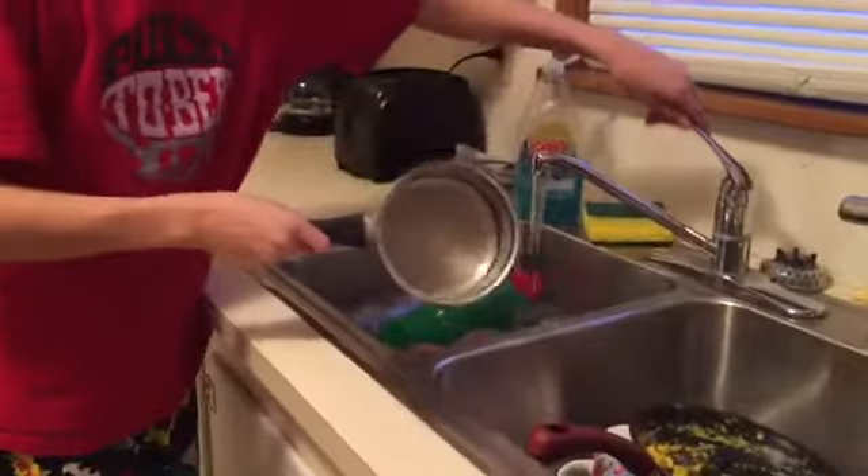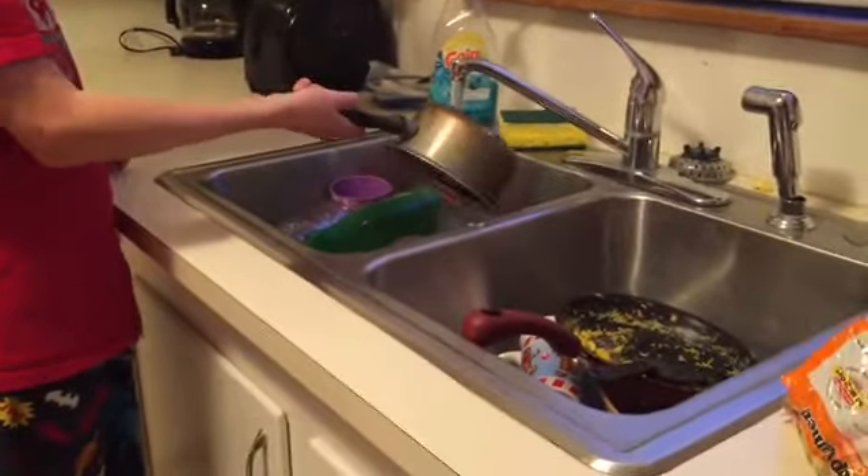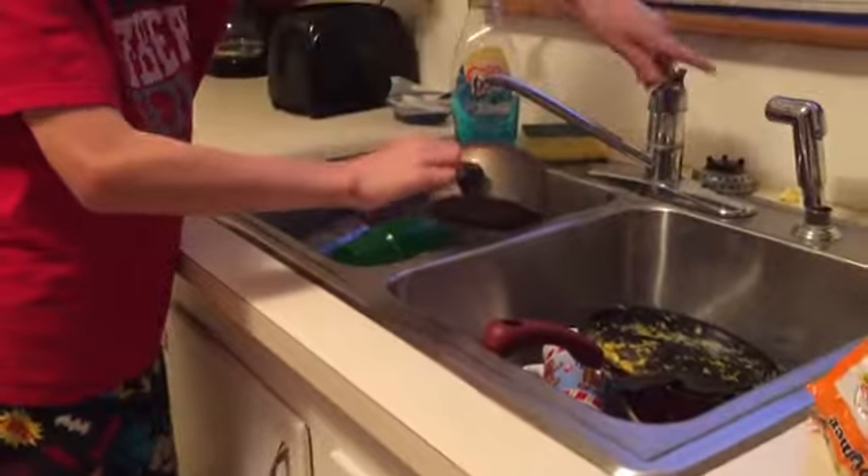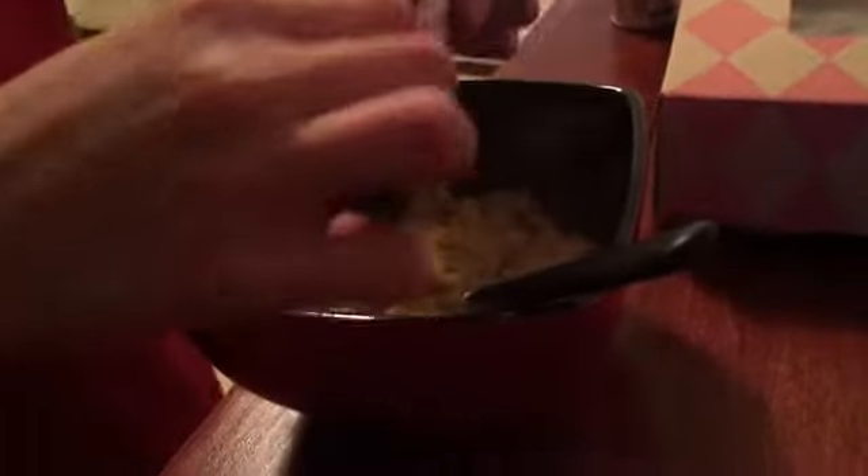Grab a bowl, set the bowl down. You have noodles in — mix it up, it's hot, that burns. When you got something hot you like to put it in water, wash it off so it's not all hot. Then you come back over here, take the sauce packet — the little chicken sauce that comes in the pack — put it in. Don't drop it in. Stir it up.